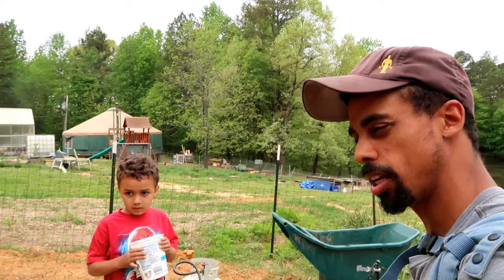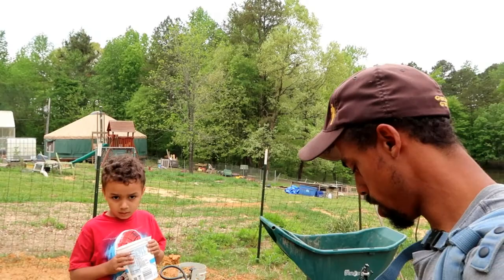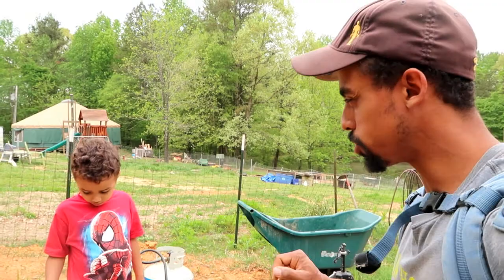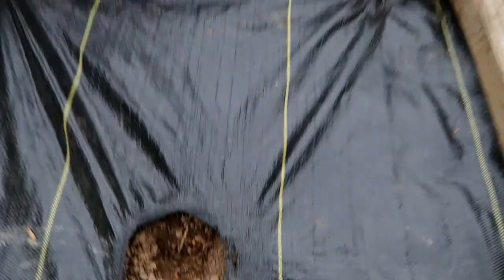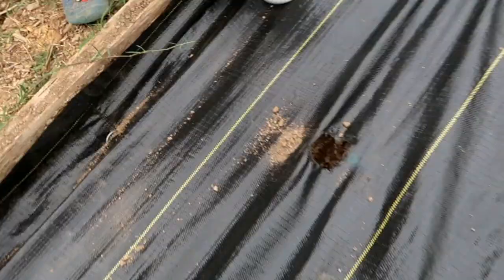Josiah is gonna help me out. Okay Josiah, I'm gonna punch holes in the ground. When you're doing your squash plants and you're putting the seed in the ground, you want to put it about an inch in the ground. So I'm gonna push down the soil and make a hole about an inch deep, and you are going to put the seed in the hole. Can you put the seed in the hole? First hole — now put the seed in there.